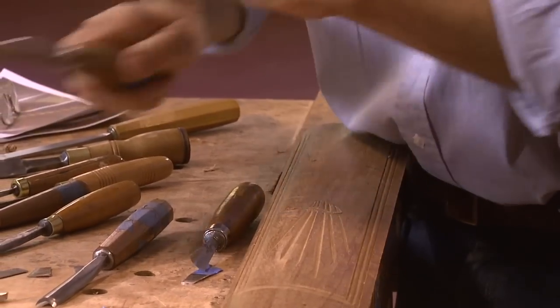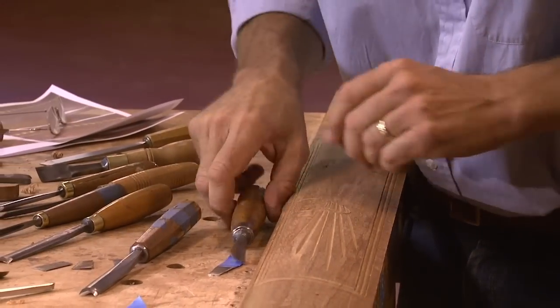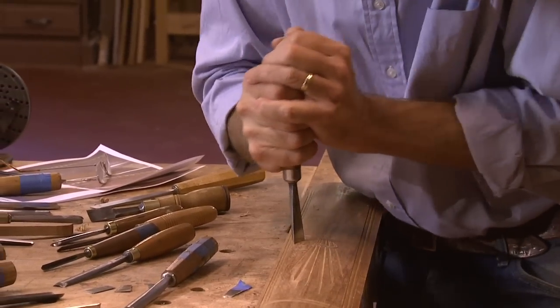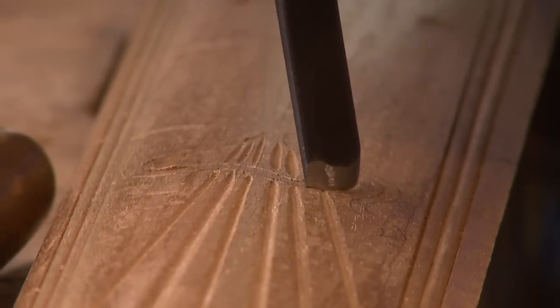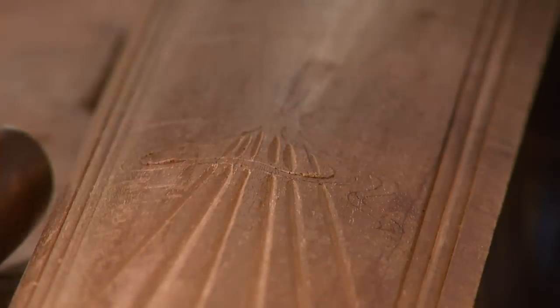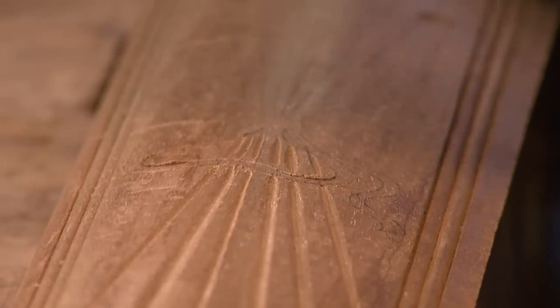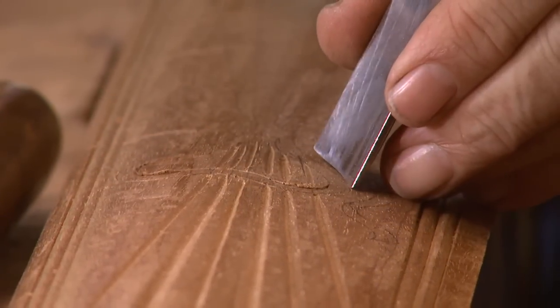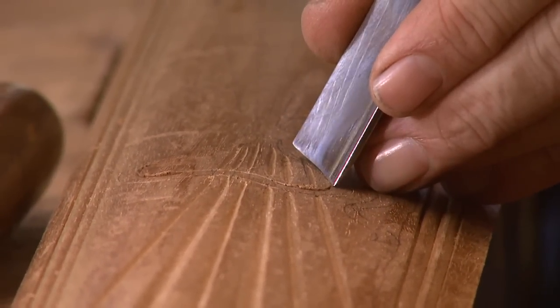I'm actually using the tools to design as I go — they really create the forms. This is a sequence of cuts that's repeatable. If I do another one and I use the same combination of tools, my design will essentially be the same.